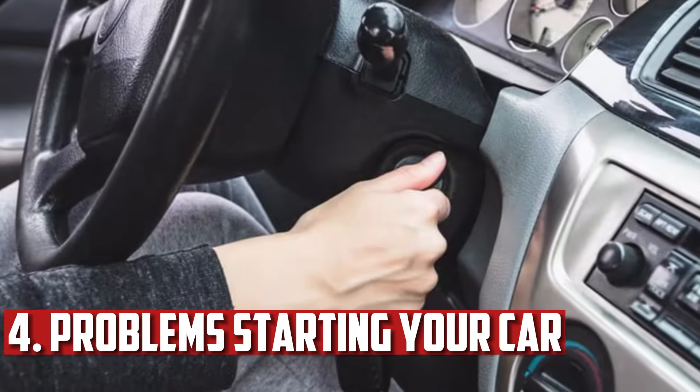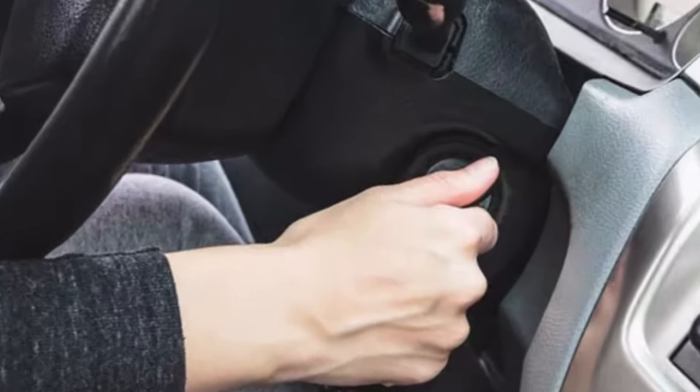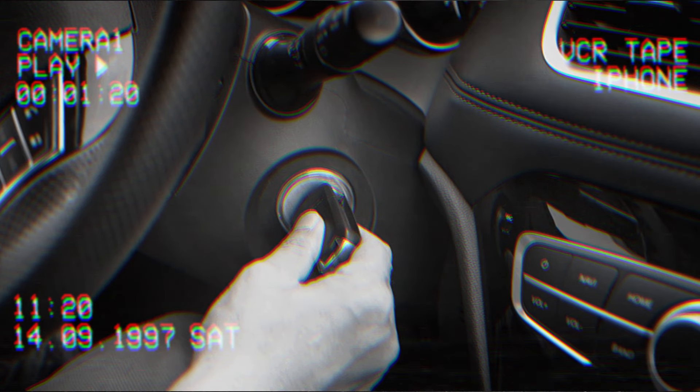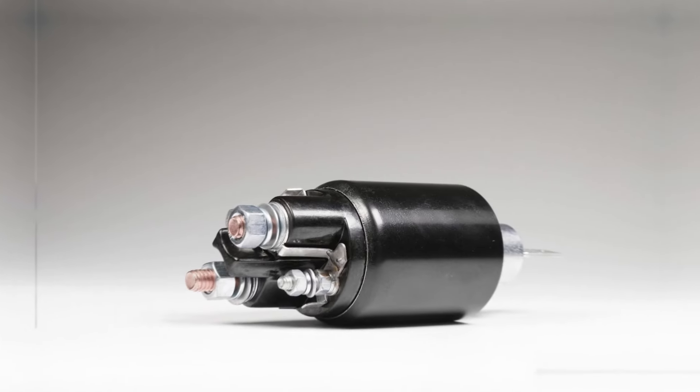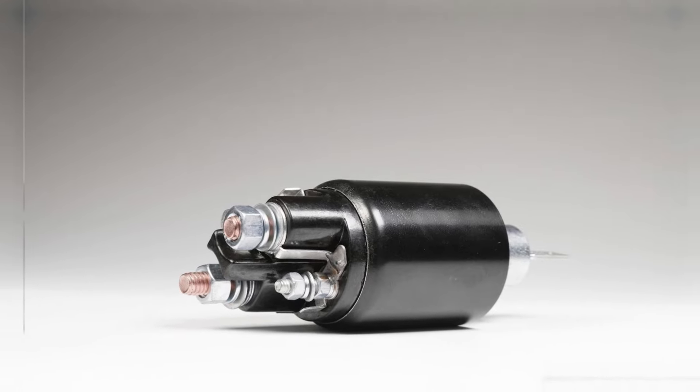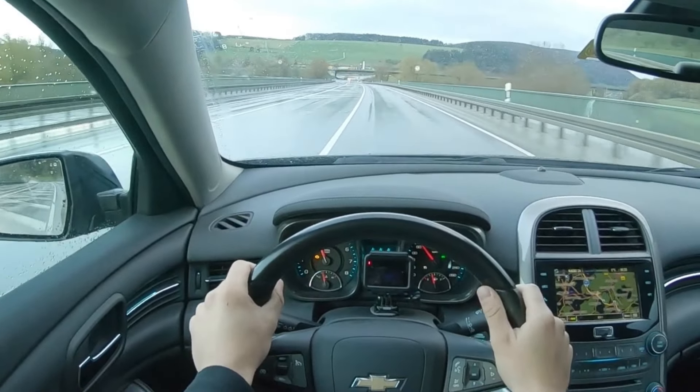Problems Starting Your Car. There are a lot of different causes for why your car won't start, but you should never rule out a bad ground connection. When attempting to start the car, you will hear tapping sounds if the ground is to blame. The starter solenoid, which frequently opens and closes, is the source of this noise. The starter cannot receive the proper voltage if there is an improper ground connection. However, a dead battery can also cause this.